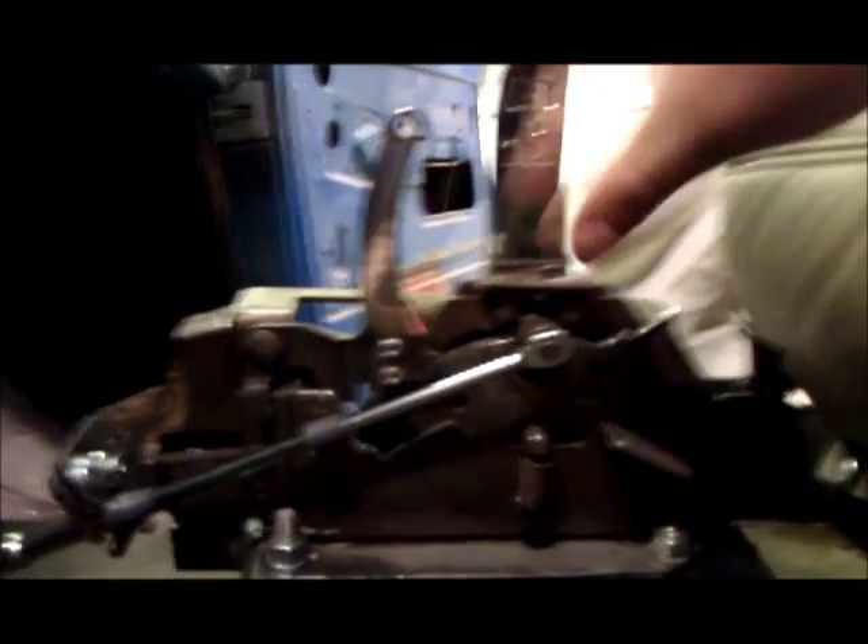I'm in first gear right there. That's second, third, and drive. Flip this up. Neutral, reverse, park.